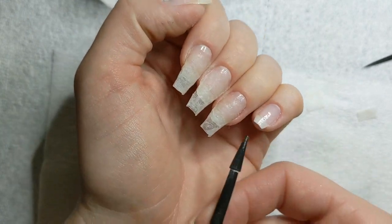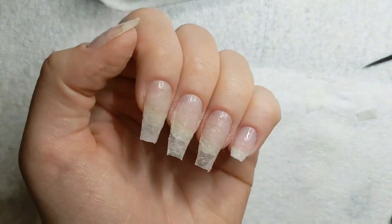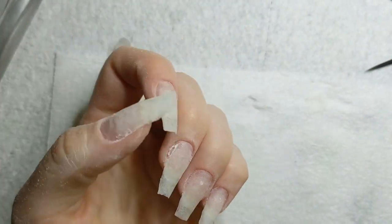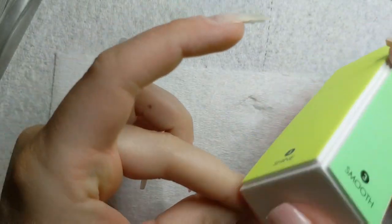As it's hardening, you can still kind of manipulate it and get it rounded, get it a more natural nail shape. I did pause the video and allow the activator to dry before I started filing. So just file, get it nice and smooth.